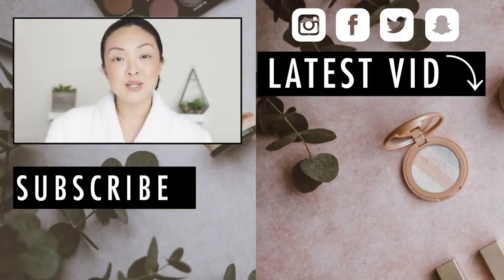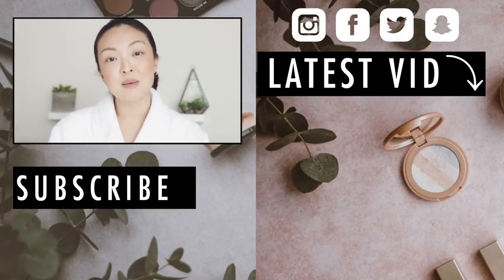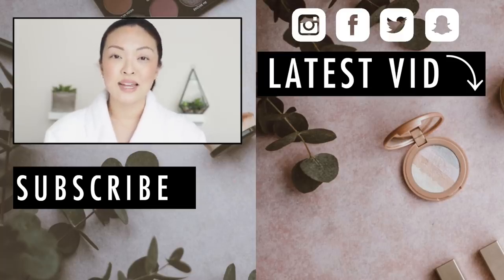I hope you guys enjoyed it. If you did, make sure you subscribe to my channel and give this video a thumbs up if you liked it. I love you guys — thank you so much for tuning in and I'll see you all very soon in my next one. Bye!